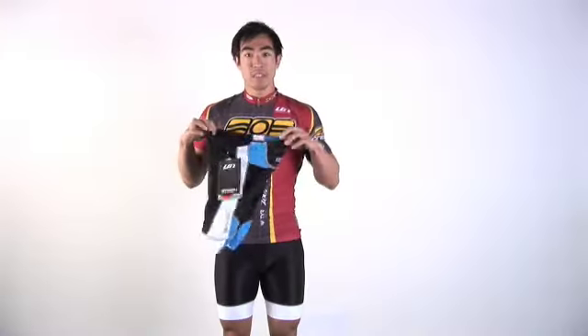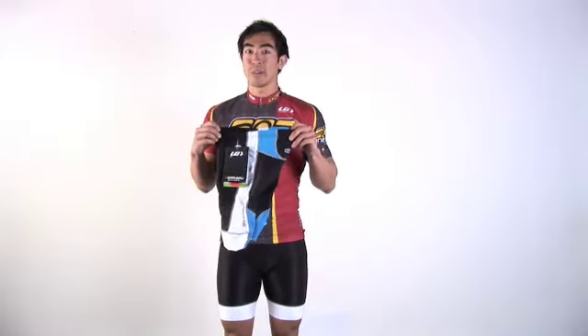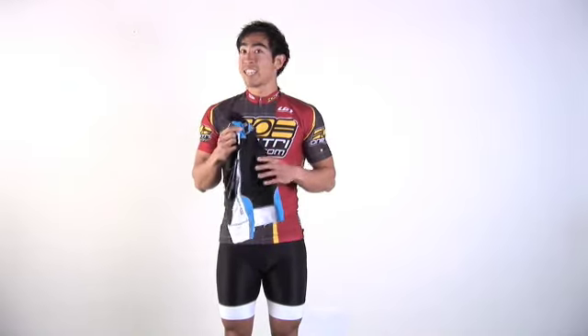And those are pretty much the features of the Louis Garneau Pro Tri Short. You can always check our site for more information or any additional colors.